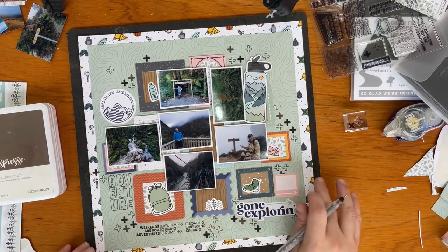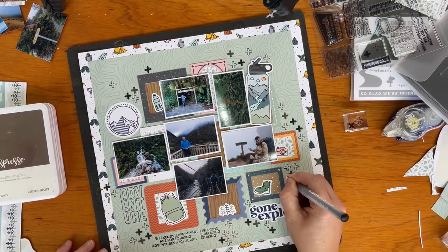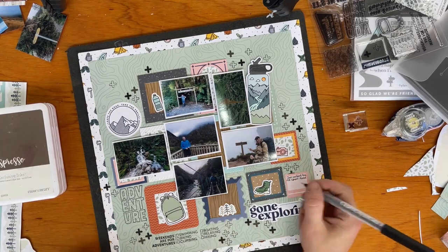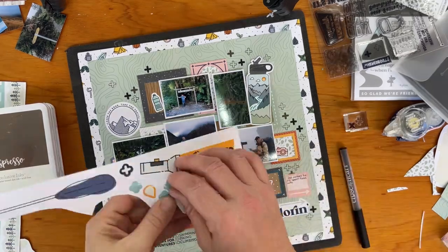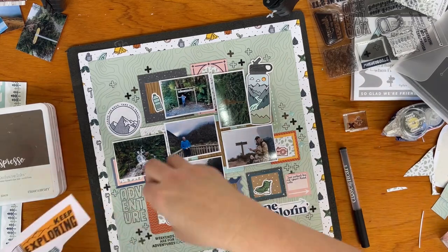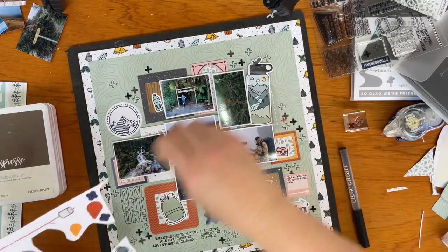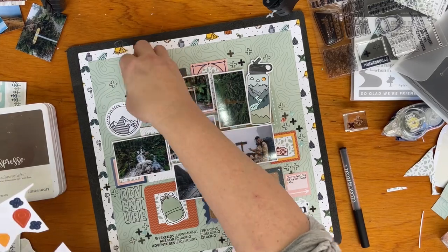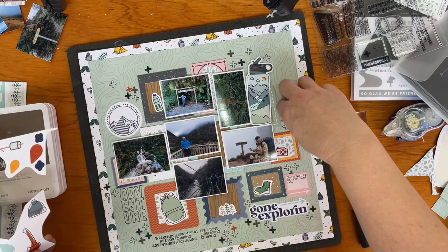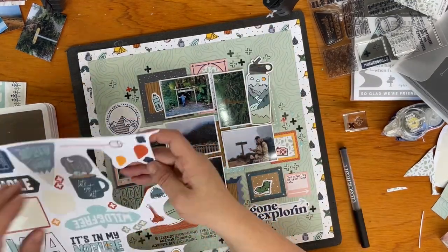I've chosen a journaling square from the cardstock sticker sheet and I'm adding some journaling on there. I did have to go back to my phone to find when they went on this tramp, and I finished the journaling a little bit later. On the sticker sheet there were also some little plus signs in different colours, so I'm going around popping them on the page at different points to add a bit more interest and colour to the layout.